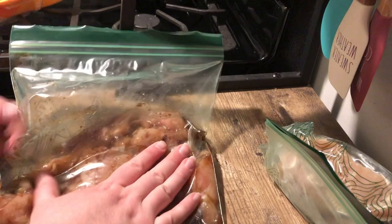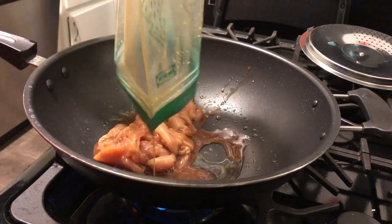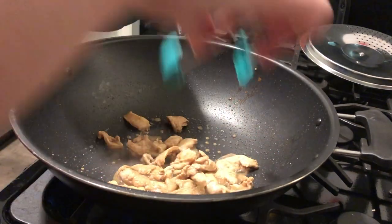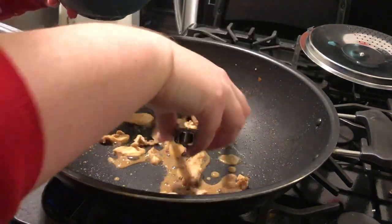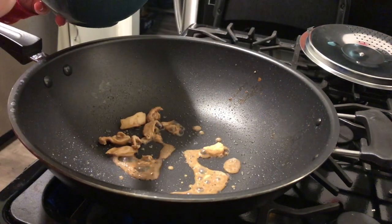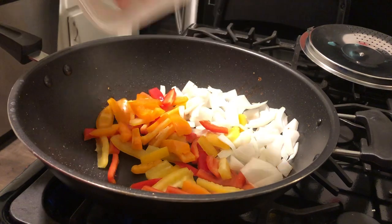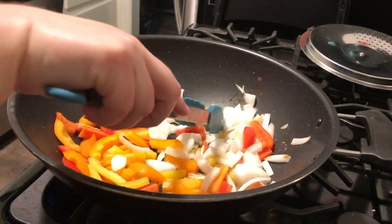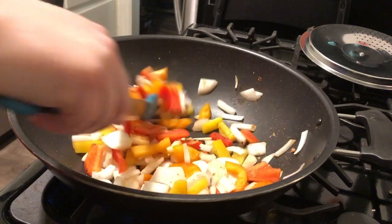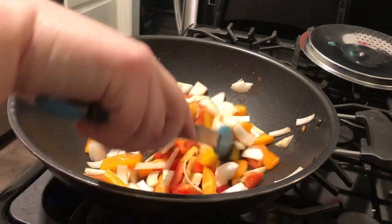I let the chicken sit in the refrigerator in the marinade for about an hour before cooking. Then I put it into a hot wok — or you can use any regular pan — cooked it until all the way through with a little avocado oil, then removed it from the pan. I get very paranoid about cooking chicken, so I cook it separately and add it back in rather than cooking it right in with the veggies.